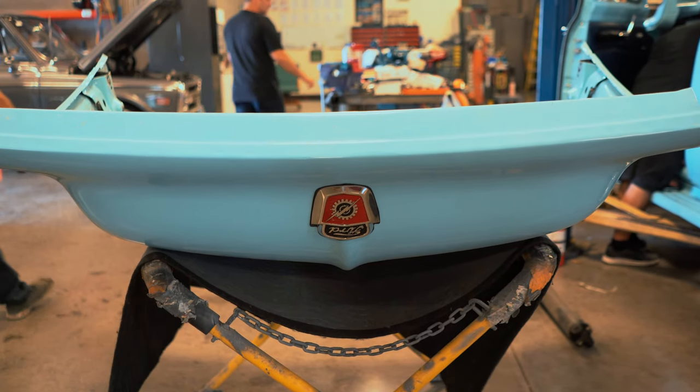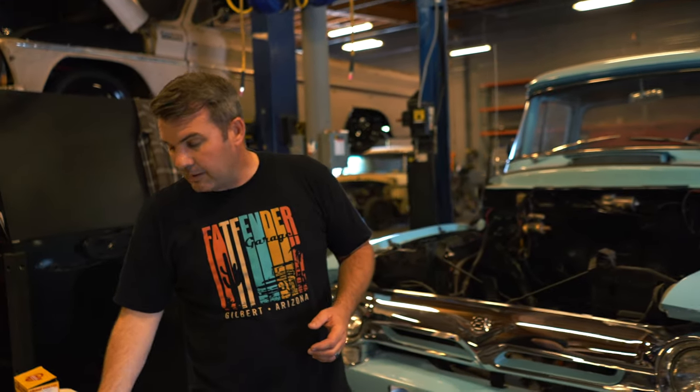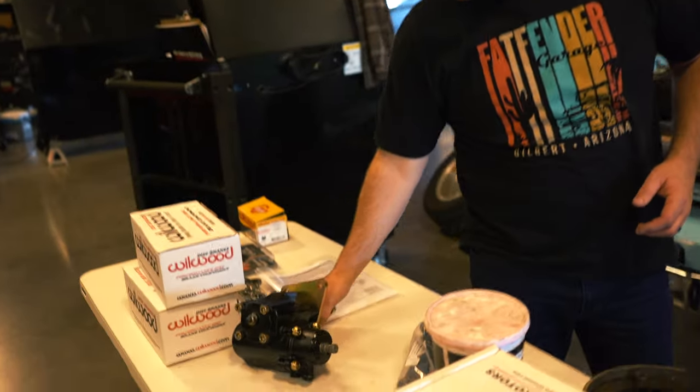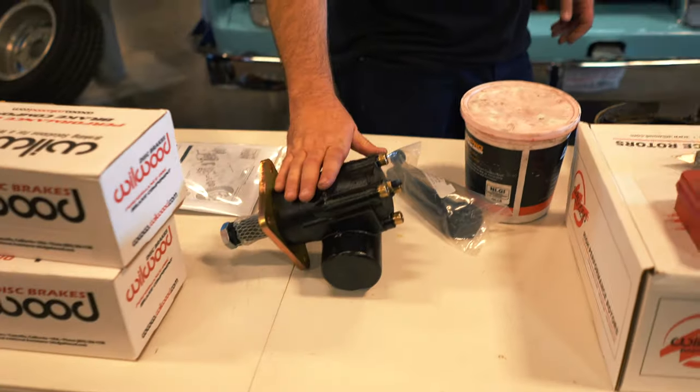We cleaned up the motor and painted it, and a couple of features we're adding to it. One, we're going to add power steering. We've got a power steering box that we purchased from CPP, and we're going to get that installed. We're pulling the column out right now just so we can get it out.